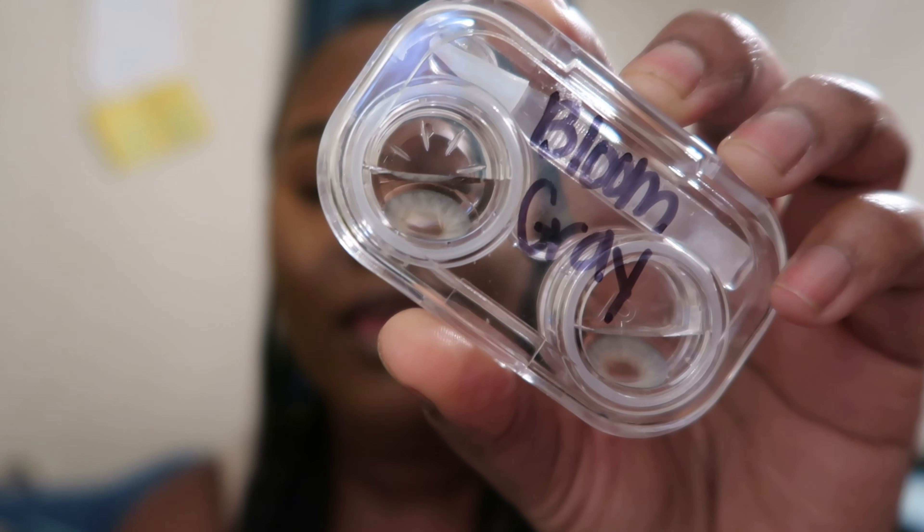The next set I put on was Bloom Gray, and this is what they look like. These ones seem like they were kind of big — they are so pretty — but they seemed too big for my pupils or something. That pair and another color pair were just not fitting; they felt like they were too big for my pupils. I don't even know if that's a thing, but they are absolutely gorgeous.